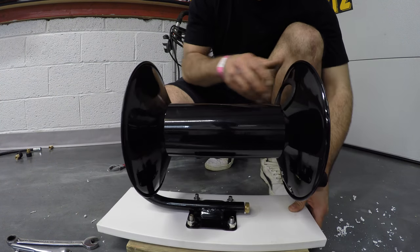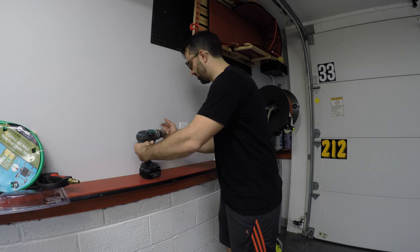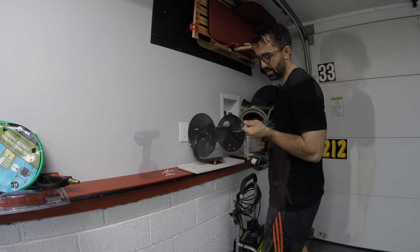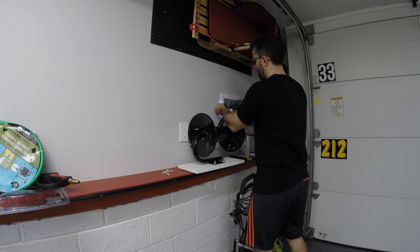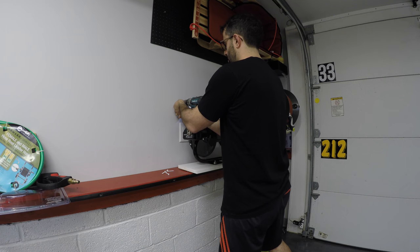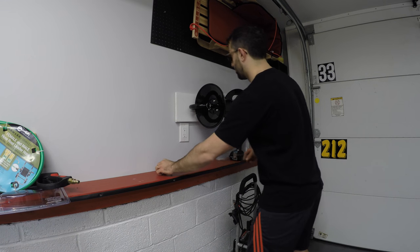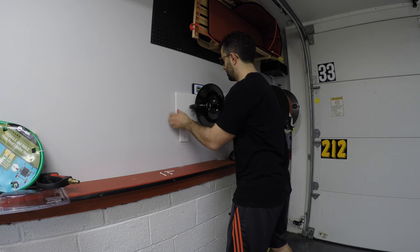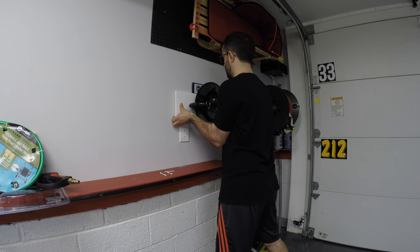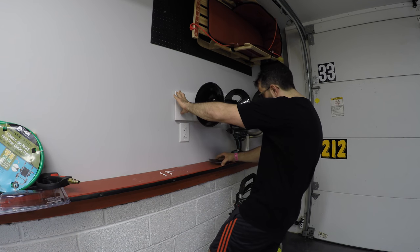I think we are ready to mount it onto the wall. For the purpose of this I got white screws so they don't stand out too much when I screw them in — the studs are right here. Beautiful, it's holding. My iPhone has a level — looks like we have to lift it up just a tiny bit. Perfect. This is now level.